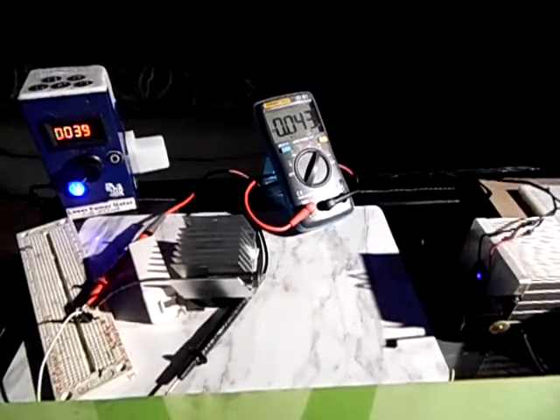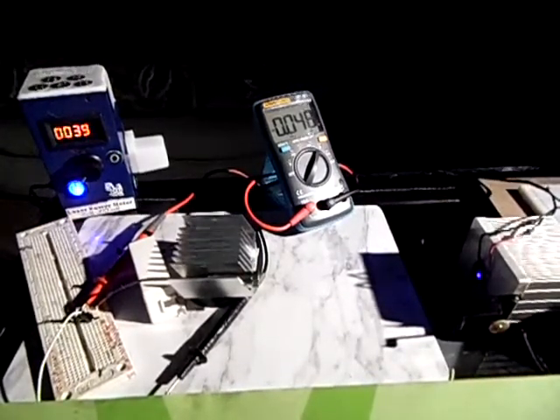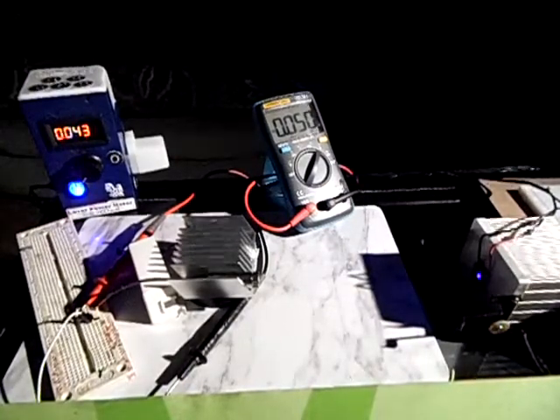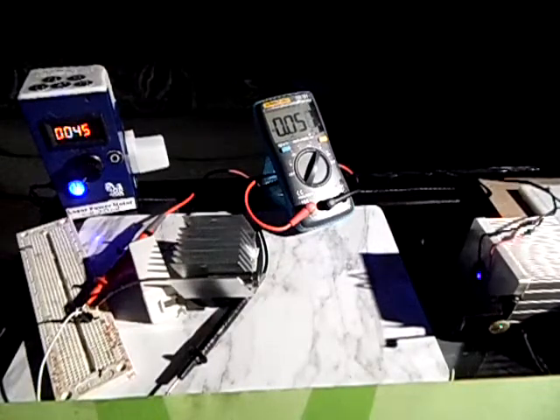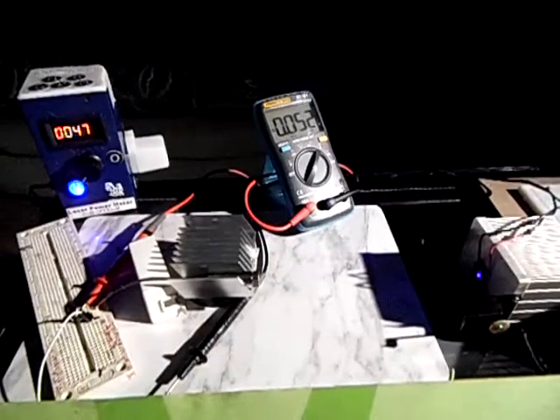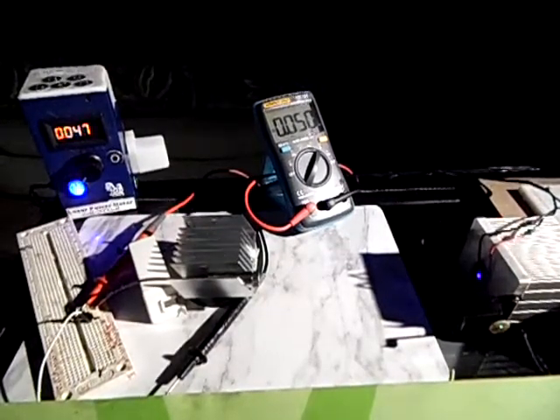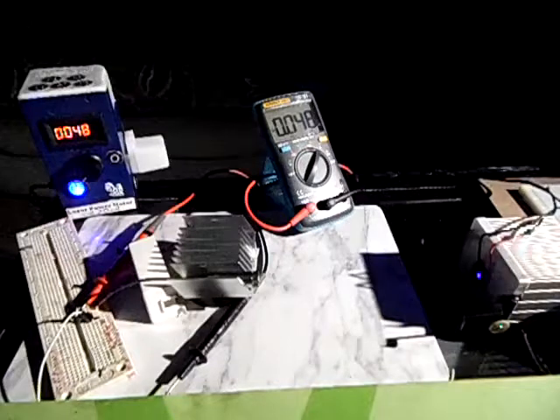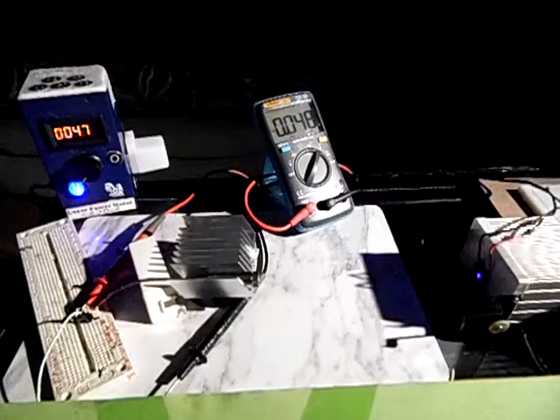Okay, so we're going to increase it. Reading 50, 49, 49, 48 — okay, 48 milliwatts. That's pretty good. I will disconnect it now.